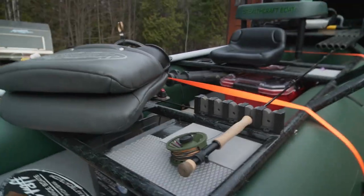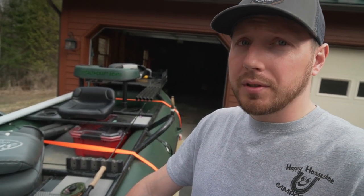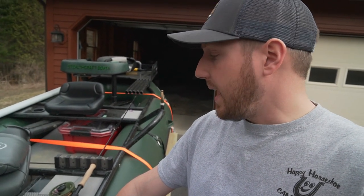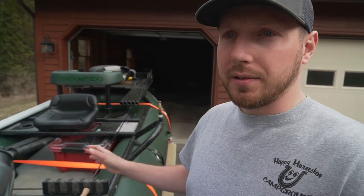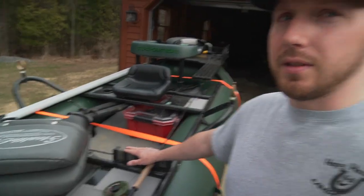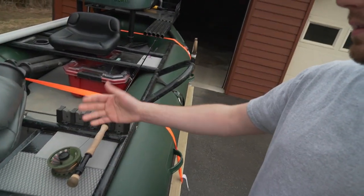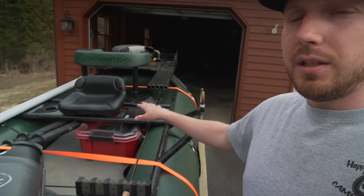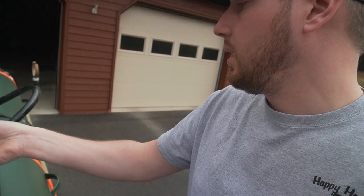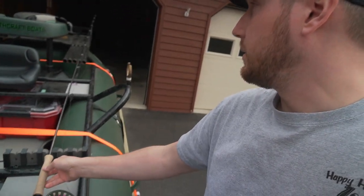Lock that down — there she sits. That was something I really wanted for this because we're going to be fishing with multiple people in this boat. Most of the time it's going to be two people, but we will fish it with three. This is not a very big boat, so storage is key — maximizing what you have for storage options to get gear out of the way and make it more efficient. This can hold five rods right here, and it works really well.